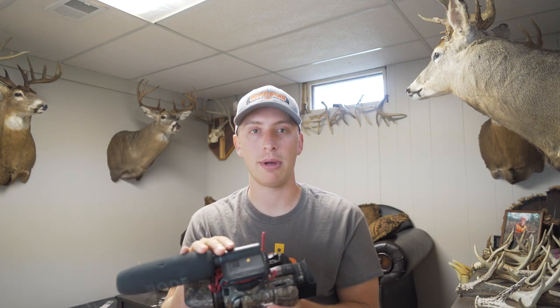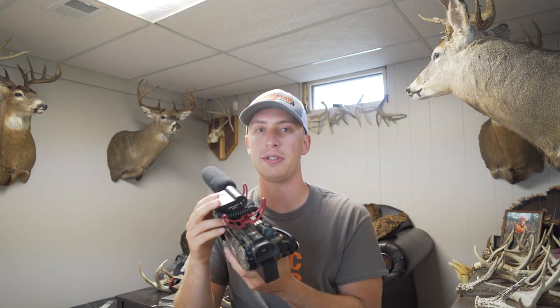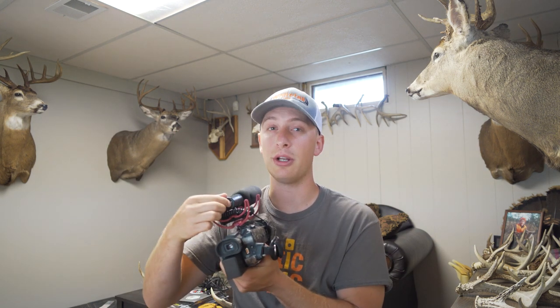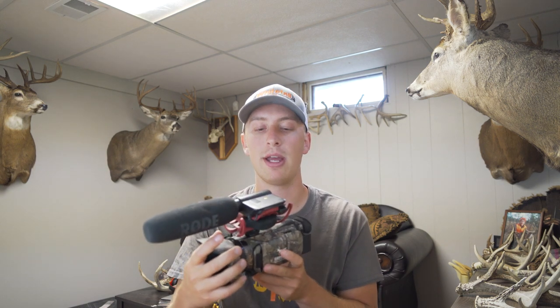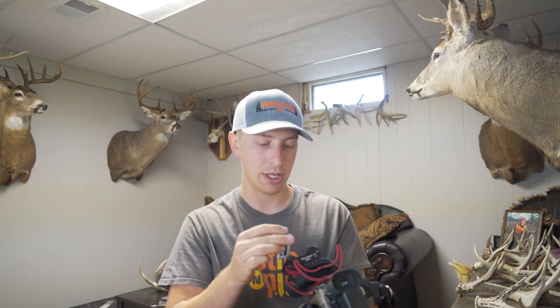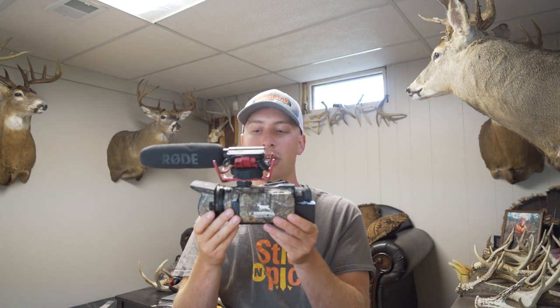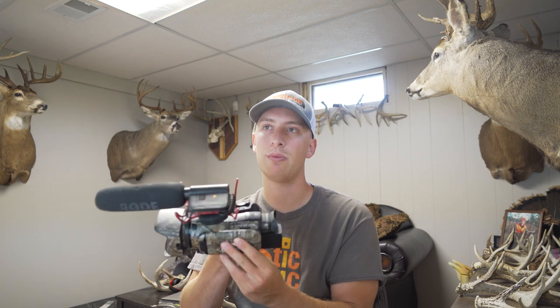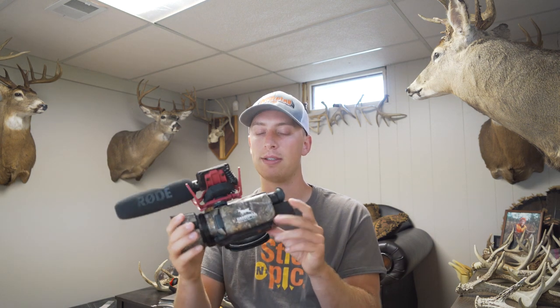I run a Rode shotgun mic on top of the Canon G30. It just plugs into the side and has an on/off switch. Usually I have it off while sitting in the stand — if I see something I'll flip it on, though it does make a little noise. When it gets to be the last half hour, or the first hour of a morning hunt, I just flip it on and leave it on so I don't have to think about it. It takes a 9-volt battery and lasts quite a long time. I think I've had it for a couple years and only put in a couple batteries. The Canon G40 runs around $1,200 new — I got this used a few years ago and it's still doing the job just fine.